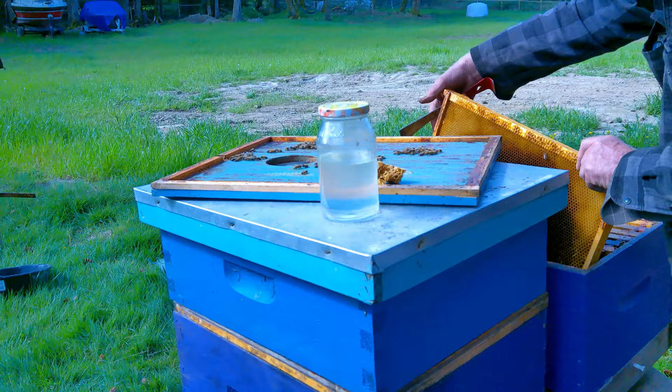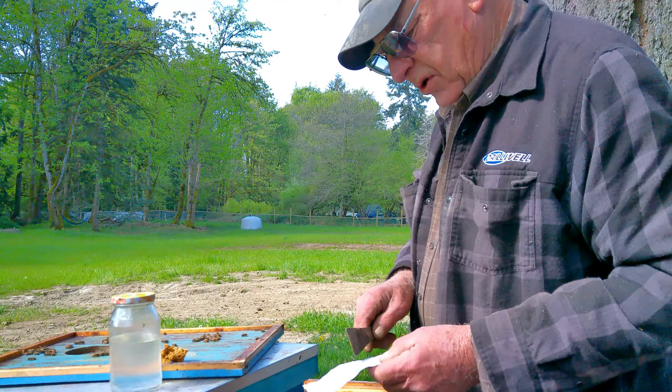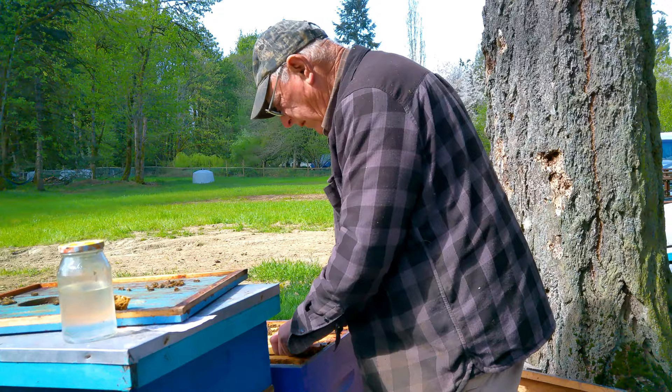So this is the same colony from before the winter - two frames survived the winter, now they're getting going again. There were lots of bees, and I added a fresh queen - actually it was a queen that was in a failing colony of almond next door.